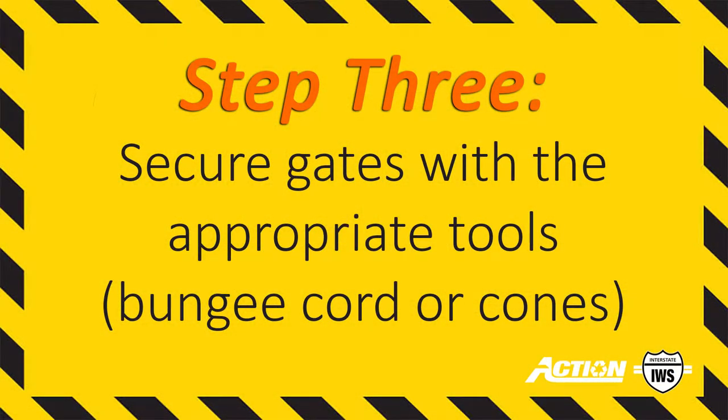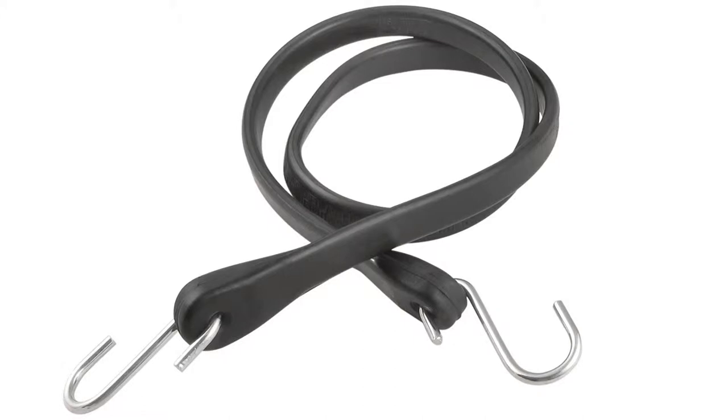Step 3. Secure the gates with the supplied bungee cords to prevent them from swinging open during emptying.